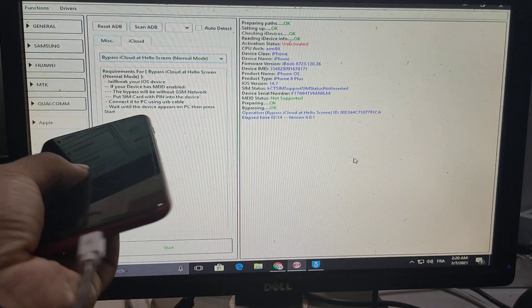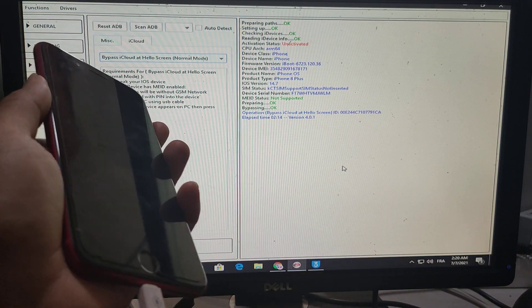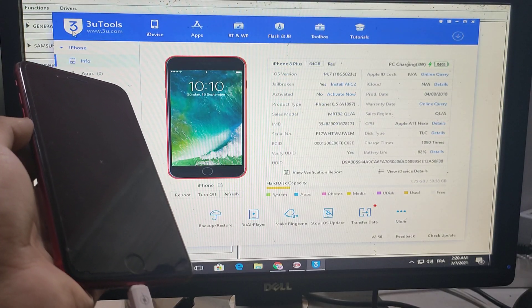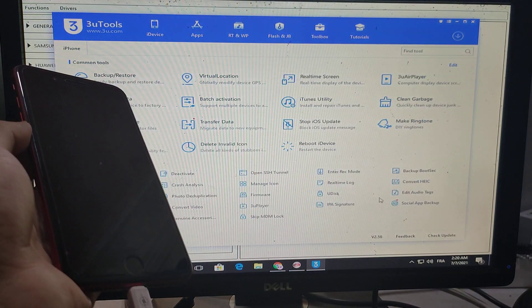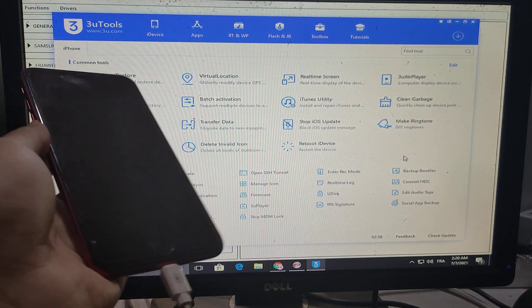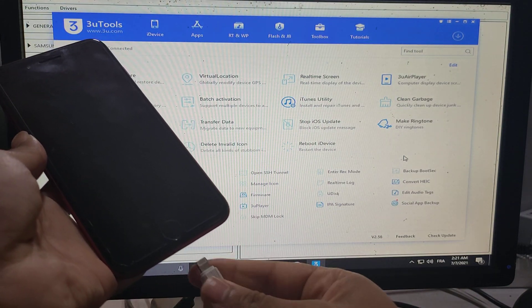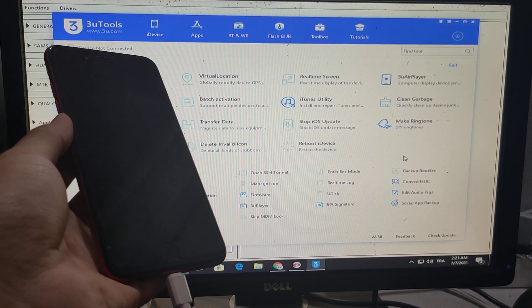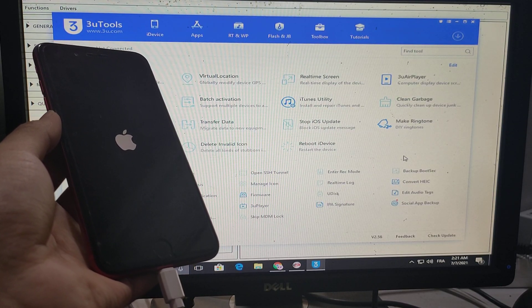Maybe the iPhone is stuck on the black screen. So go to true tools and reboot device. Reboot is done.